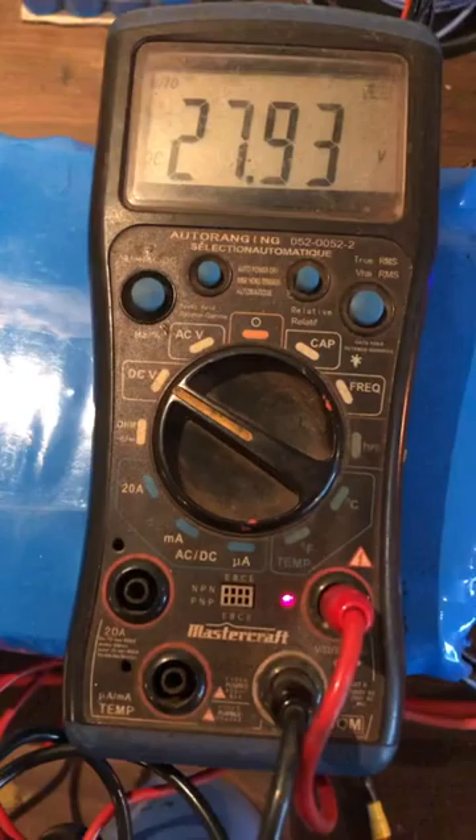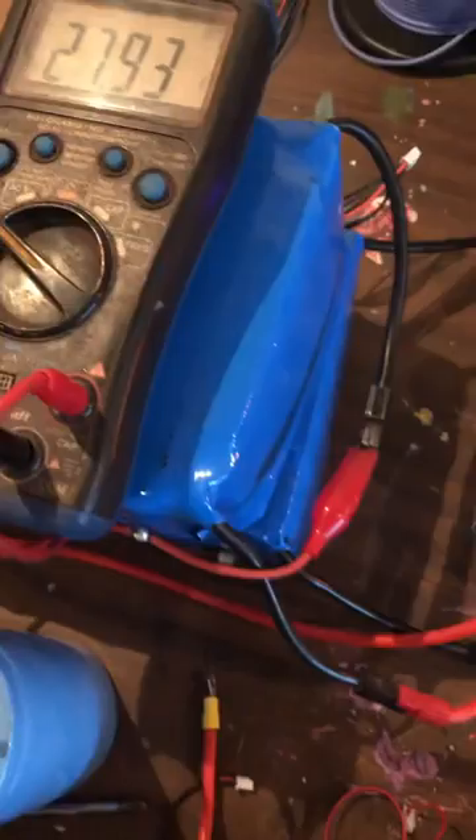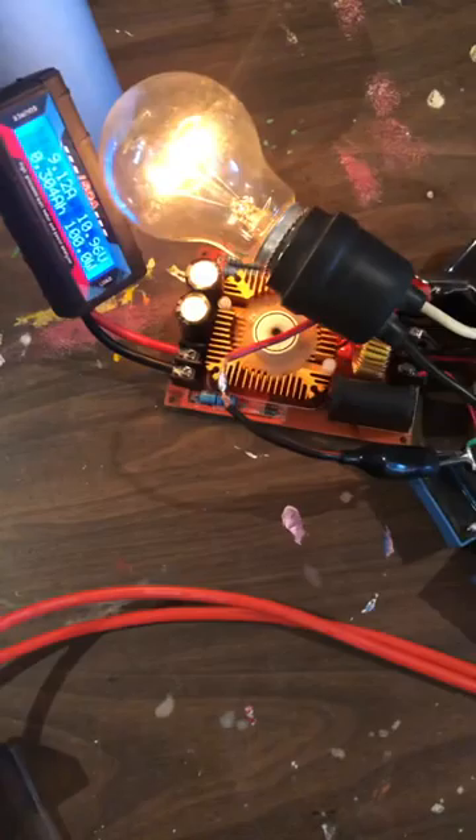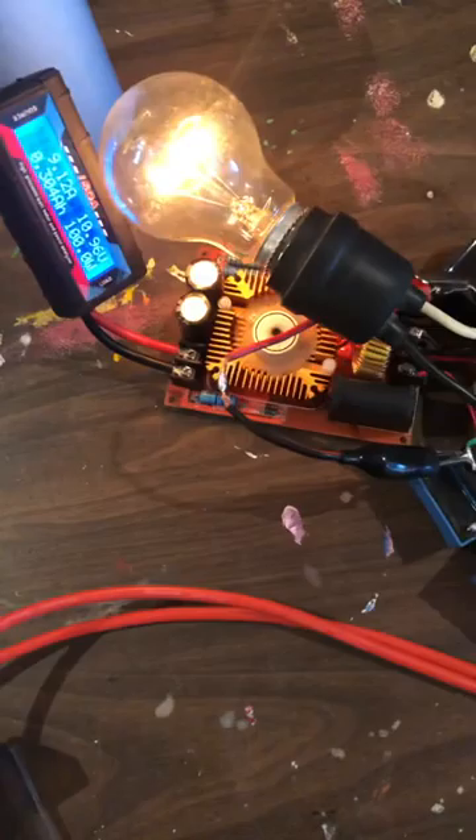A small solar panel would keep this thing topped up and you'd always have this high frequency battery charger running. Or balance the load — take a little less out, force more recharge. Or find a different wire arrangement that maybe works better. I'm still experimenting. But there you go — 2794, 100 watt draw, closed loop.